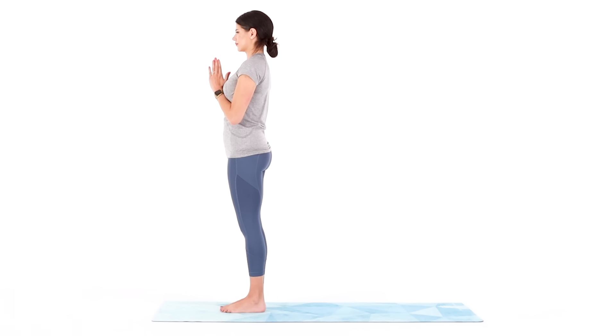Your practice today will challenge your balance. Balance does not mean perfect. It means that the pendulum will swing, but as you continue to practice balance, the swinging of the pendulum will not be as extreme.